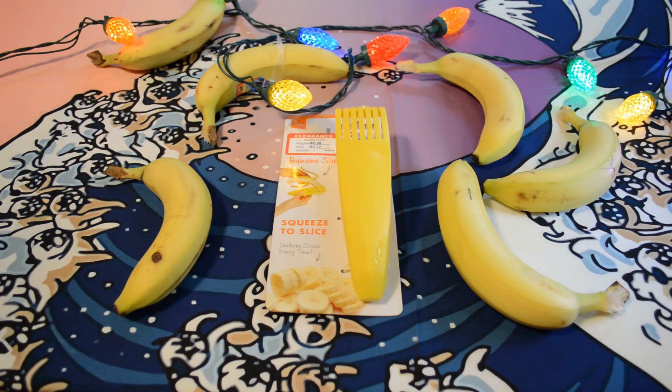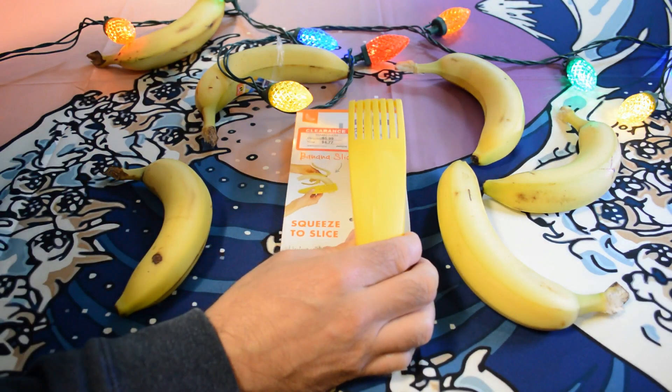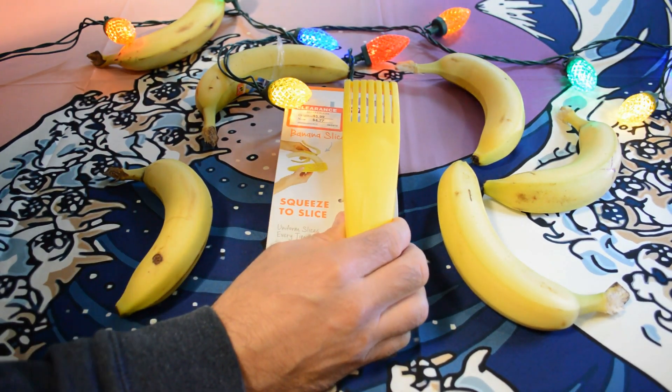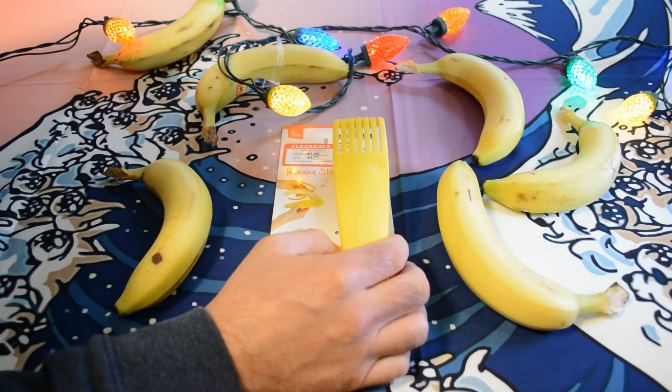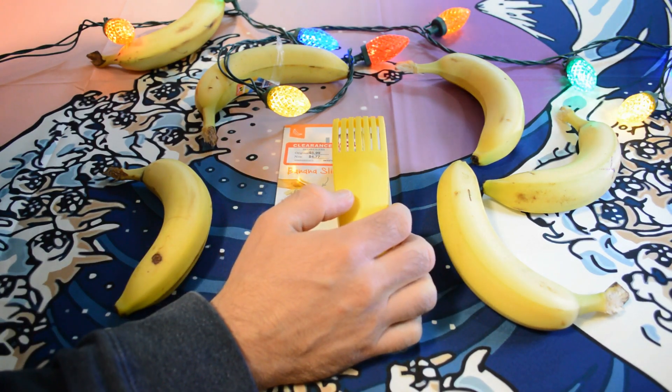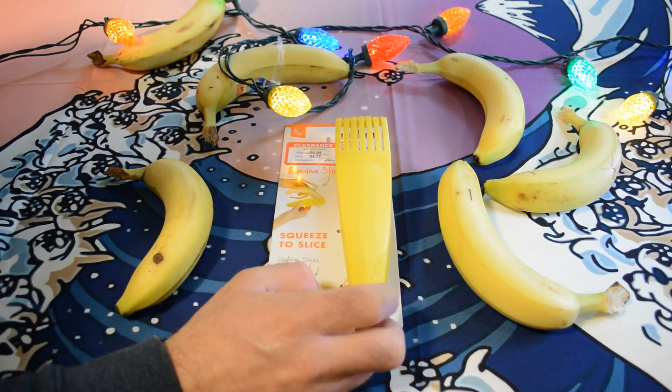Hey, what's going on? Welcome to the Nine Holes review of the Chef'n banana slicer. This is a product I've never seen before — just saw it today. It was on sale for about five bucks, I think it was like 50 or 70 percent off.